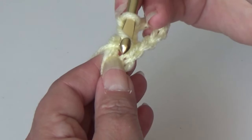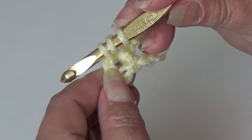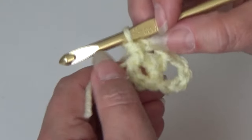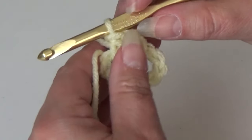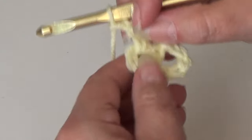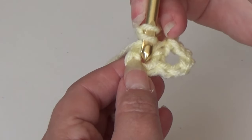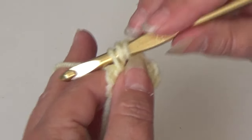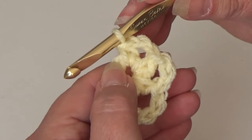Yarn over the hook, insert it into the same center of that ring, yarn over the hook, pull it through the ring, 3 loops on the hook, yarn over the hook and pull it through all 3 loops — your second half double crochet. Chain 2. You've made 2, you need 5 more for a total of 7. Yarn over the hook, insert into that same center of that ring, yarn over the hook, pull through, 3 loops on hook, yarn over and pull through 3 loops. Chain 2. That's 3 of the 7.